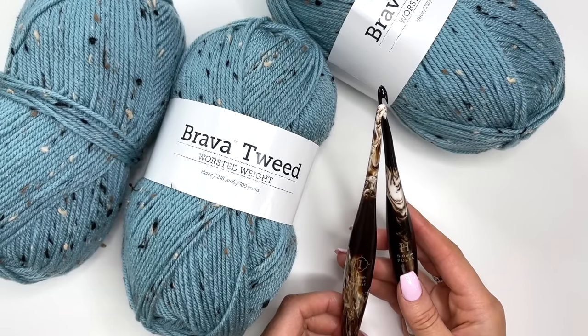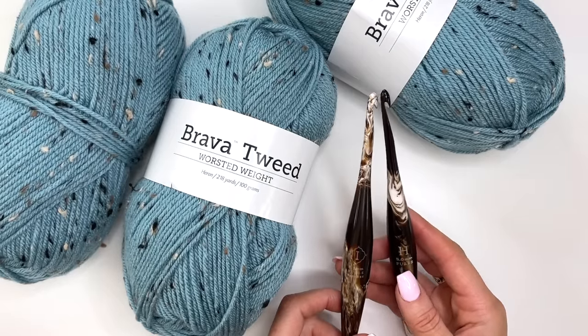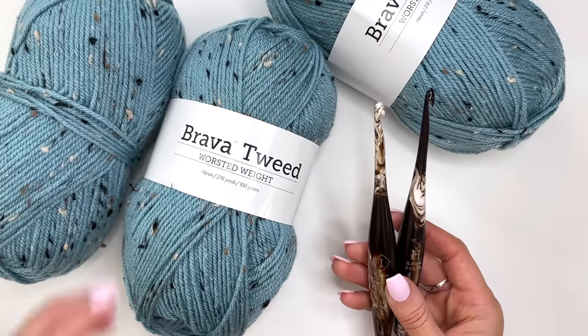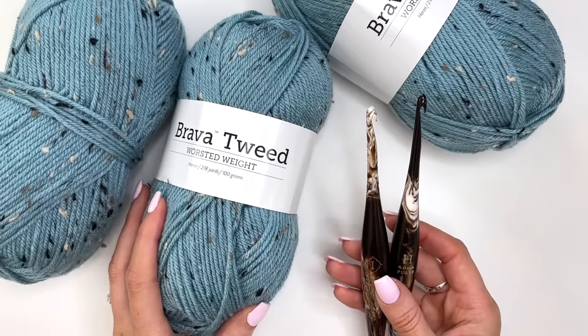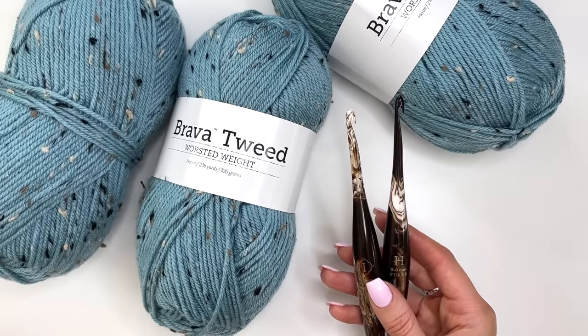These are their Cafe Streamline hooks and I'll be using a 5 millimeter as well as a 5.5 millimeter size. You can check the description box for the link for the yarn and the hooks, and there'll also be a 15% off coupon code for your hook purchase.